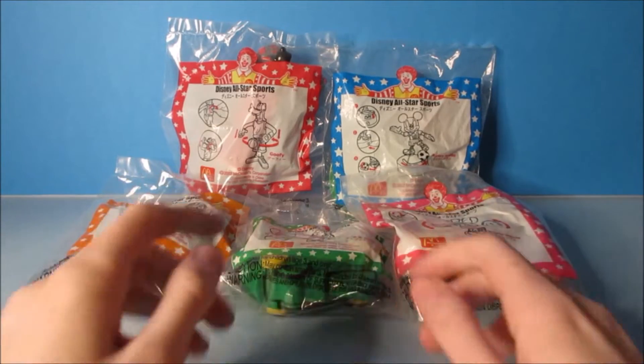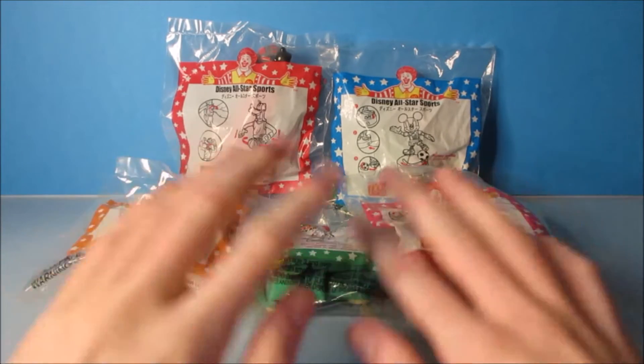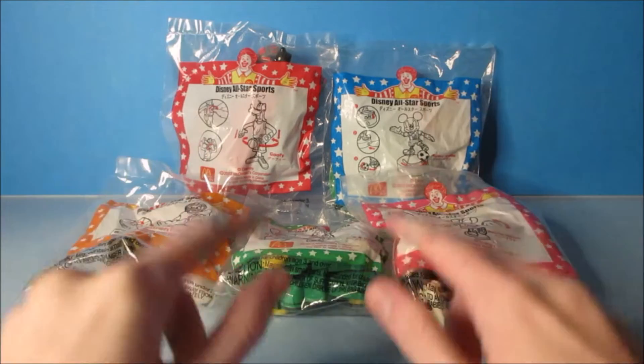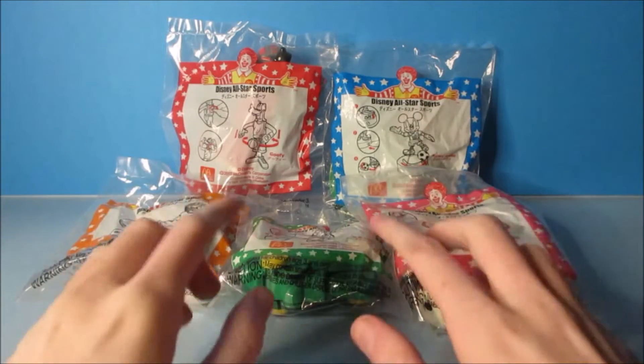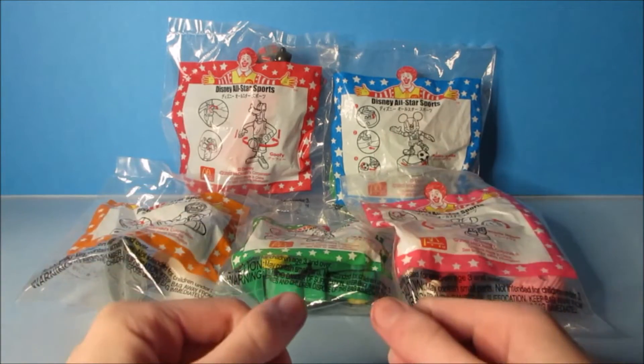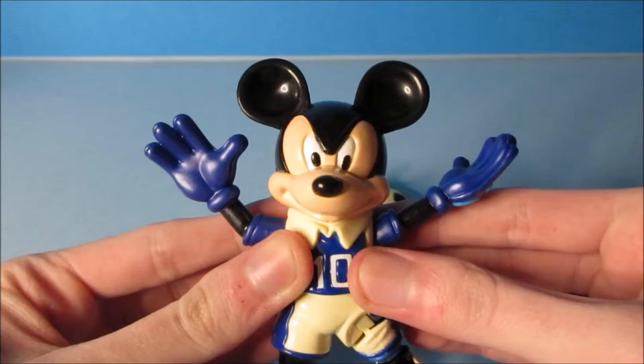Hey, what's up everyone? Today we have Disney All-Star Sports, a set of five wonderful looking toys released by McDonald's back in 2002. Now this set was important and was brought in all the way from Japan. Let's get opened up and have a little fun. First up in the set is Mickey Mouse.